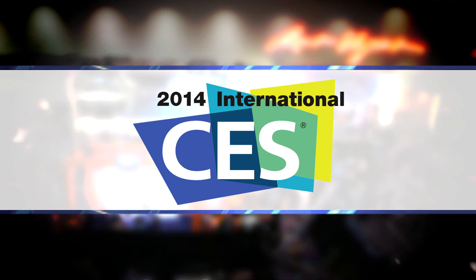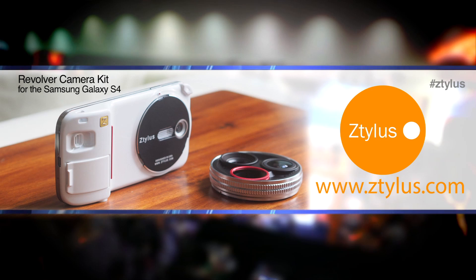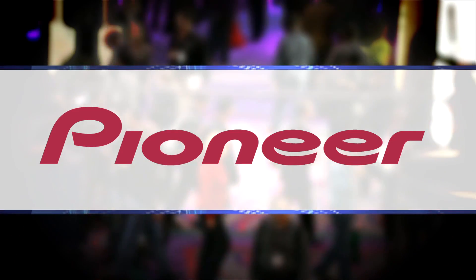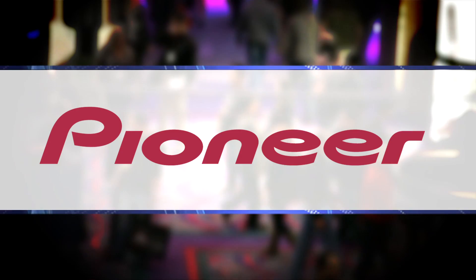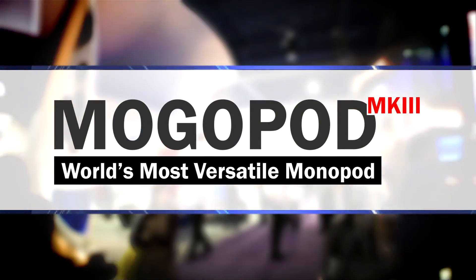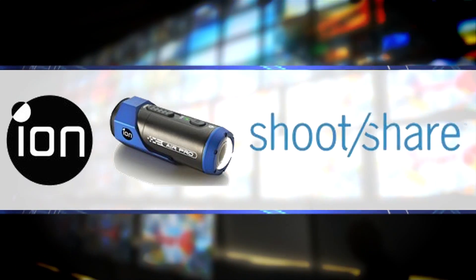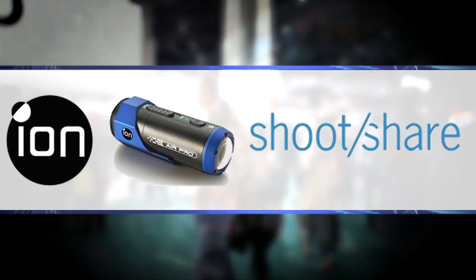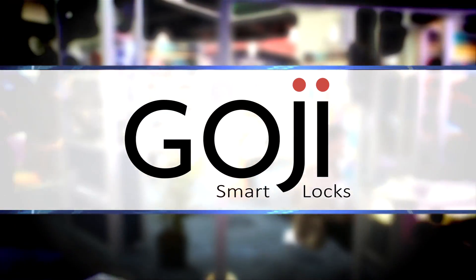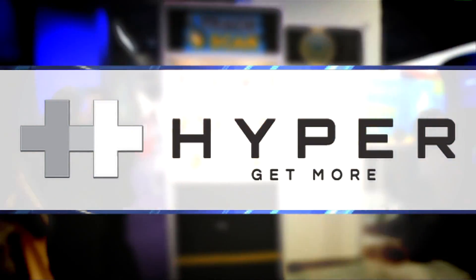GearAddicts.com's coverage of the 2014 International Consumer Electronics Show has been brought to you by Stylus, innovative products for an innovative lifestyle. Pioneer Electronics, the future of car audio. Mogopod, the world's most versatile monopod. Grip and Shoot, one-handed wireless control for your phone. Ion, shoot in HD, share in real time. Goji Smart Lock, the most advanced smart lock for your home. And Hyper, get more with Hyper Mobile Accessories.